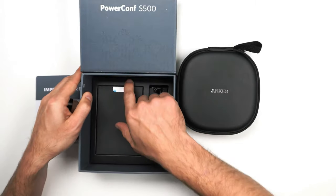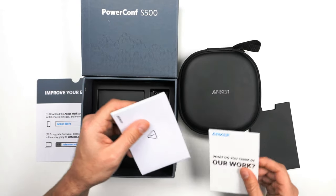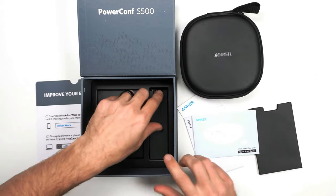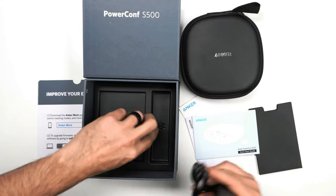Nice quality case. Inside you get the manual, more info, a quick start guide, and then the USB-C cable, which is quite long — USB-C to USB-C.